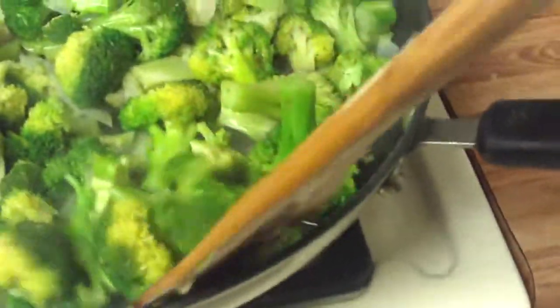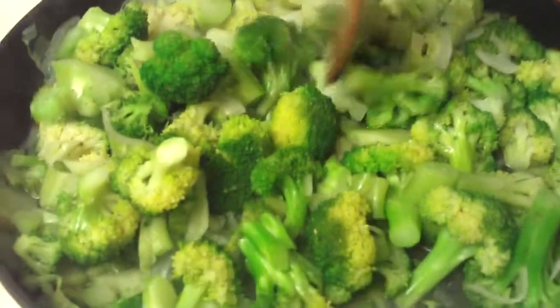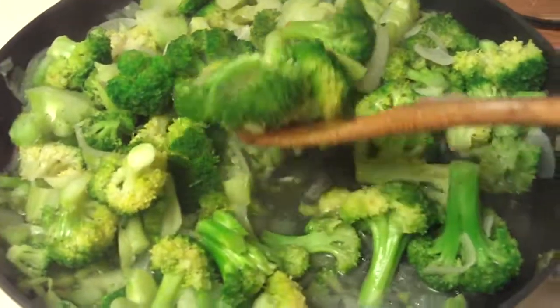I could have cut them a little bit smaller, but this is the great thing — since I didn't cut them as small as I could have, I can always push down on them and break them up as I'm cooking. Which is kind of cool. Thanks for watching!